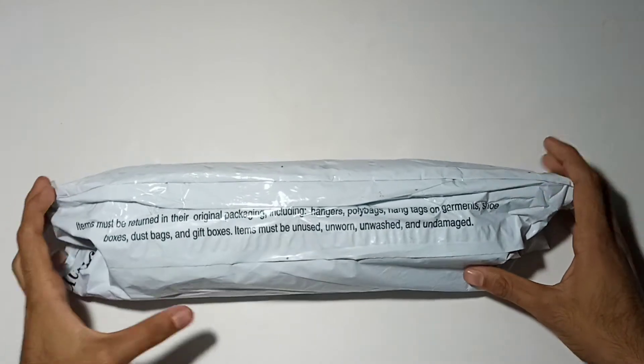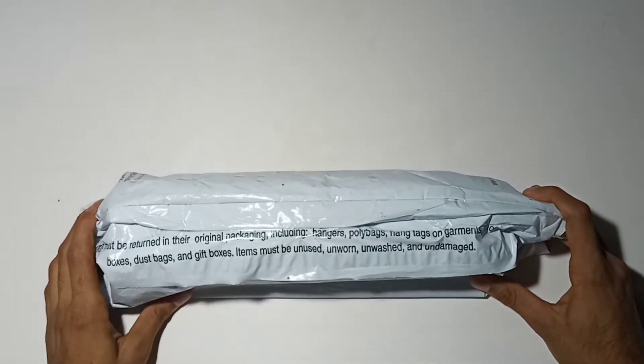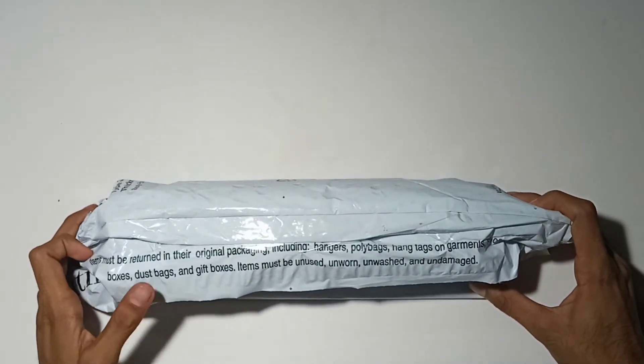Hi guys! Welcome to the new video. Today, we are going to get a Redgear and we are going to unbox the gaming mouse pad.